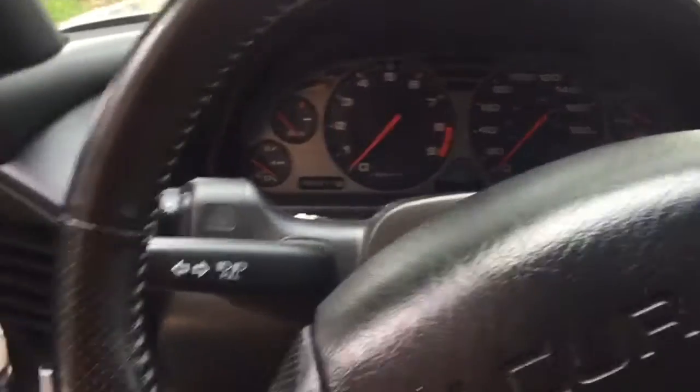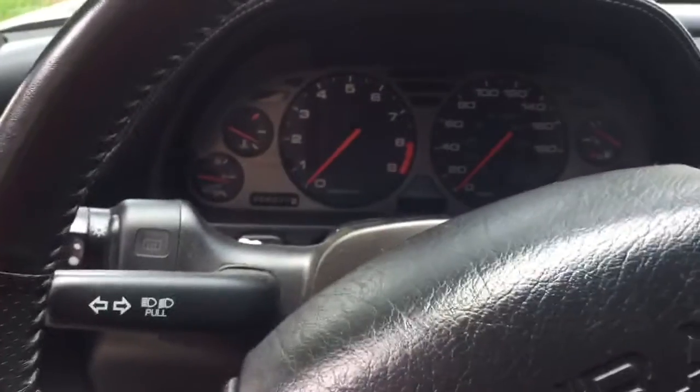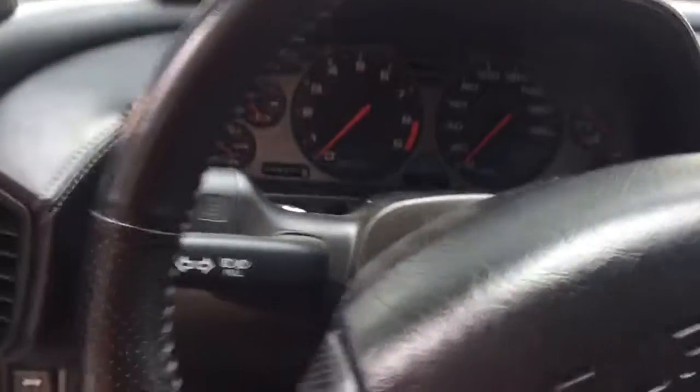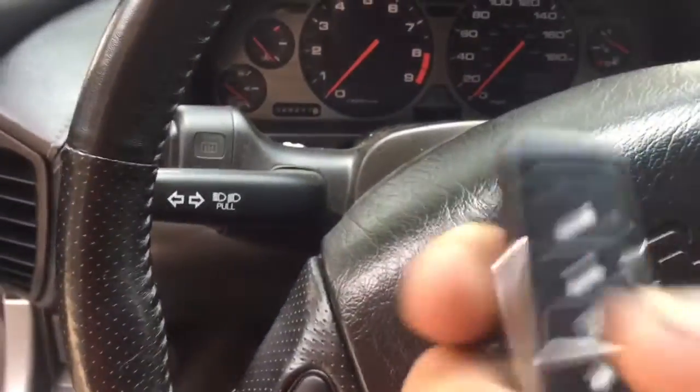You can start the car regularly using your key, or if you want to remote start it, you just press this little button one time. We went ahead and added a hidden antenna for the range of the clicker.